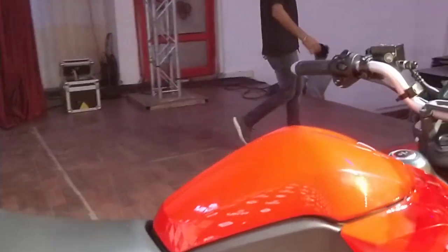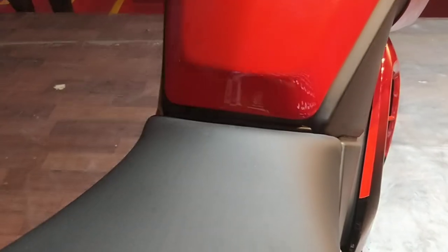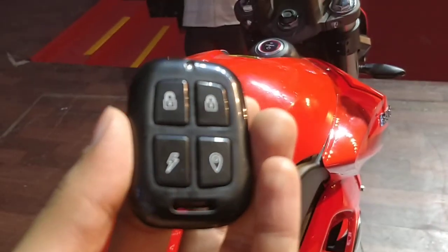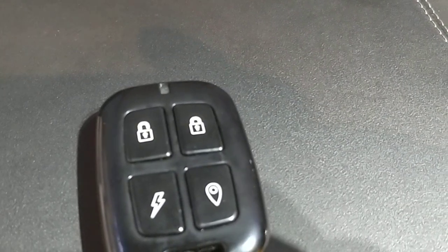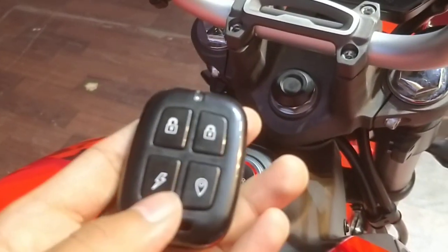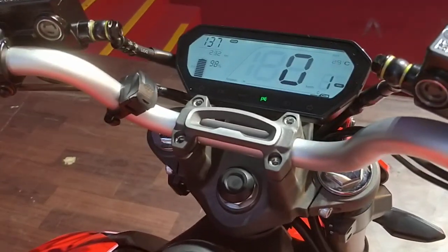The motorcycle looks like something we haven't seen in the Indian market before, because this is entirely new. It features a lot of gadgets, gizmos, and tech that we have not seen on a motorcycle before in India. What you see here is the remote control system for the RV400 — it handles lock, unlock, start, and locate the motorcycle. We just unlock the motorcycle, press the ignition button, and it starts up with a loud roar. Yes, it is an electric motorcycle, so the roar is artificially produced by a speaker.